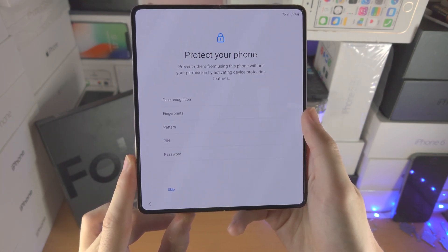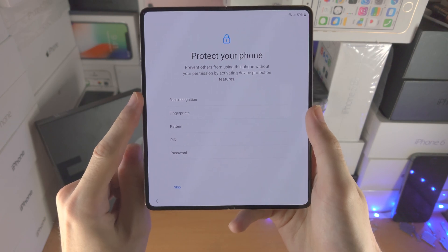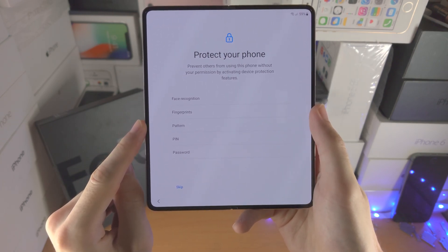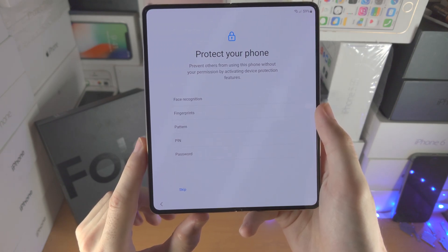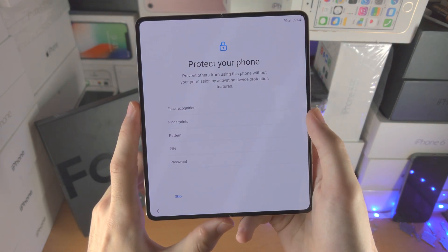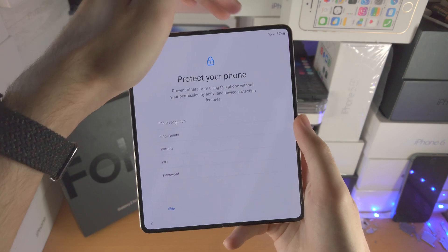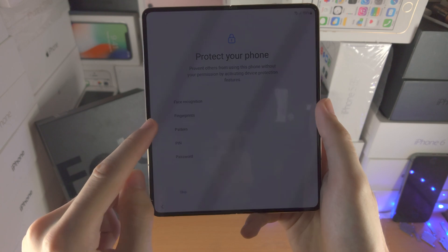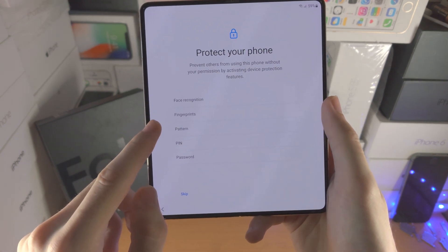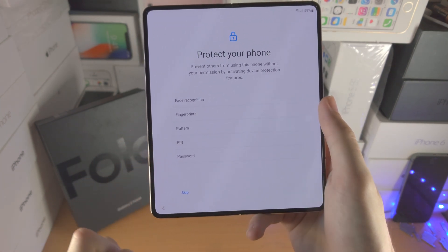Now it says protect your phone. We have the option for face recognition, fingerprints, pattern, PIN, and password. If I were you I would not use face recognition — it uses your front camera and it can be fooled by a photo of yourself. For the best security I recommend you set up a fingerprint and then either a pattern, PIN, or password.